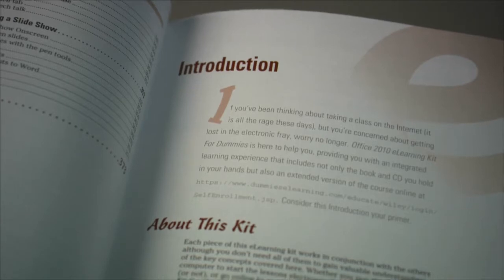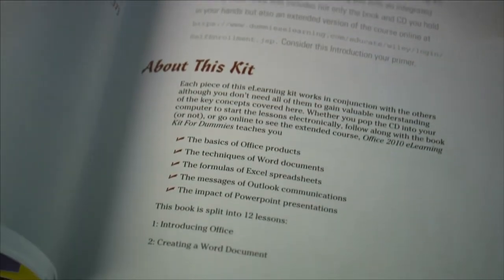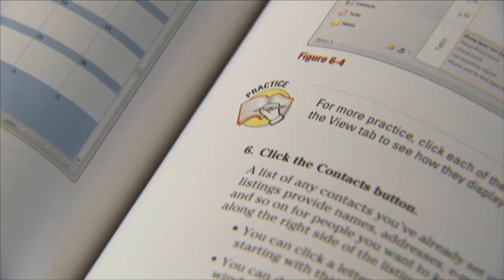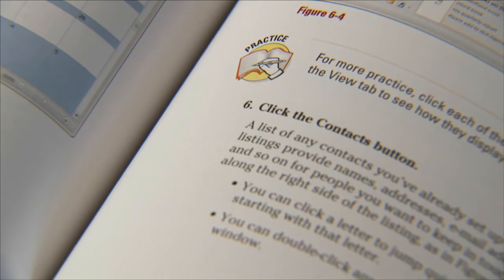Each course clearly lays out the learning goals. There is an introduction that provides an overview of the material and explains how the book is split into lessons. The book is easy to navigate. Important terms and words are italicized, and numbered steps that you need to follow are set in bold.